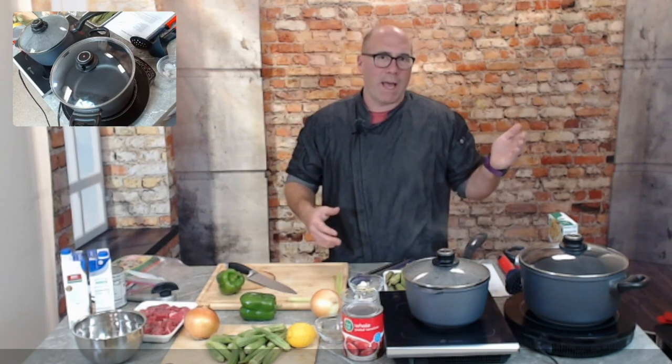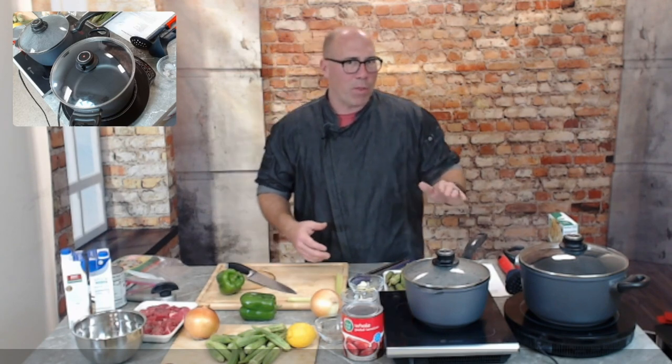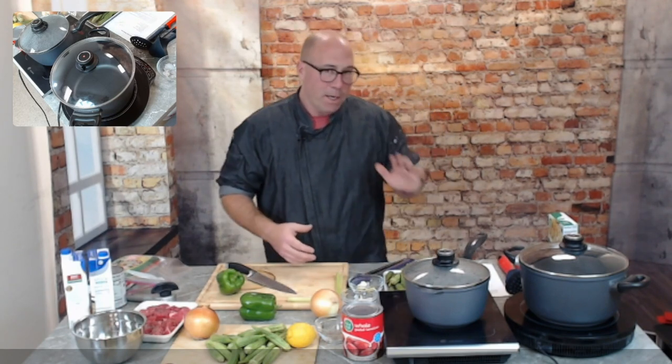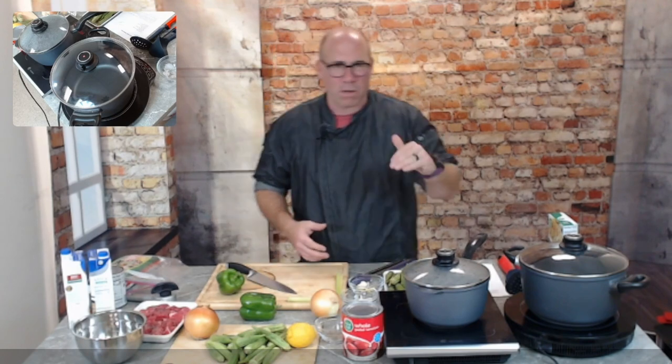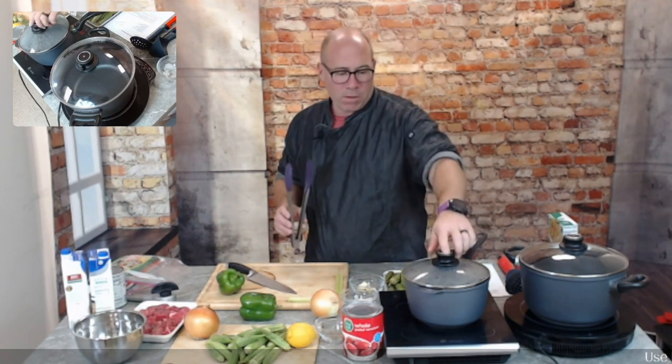We're doing two recipes. One is a classic okra and tomatoes — you'd normally serve that over rice or with some crusty bread, and I've got some crusty bread for you. I'm also doing a beef and okra vegetable soup. It's a quick soup, done in about 30 minutes. Like every soup, it's going to be better tomorrow, but serving it today will be great.